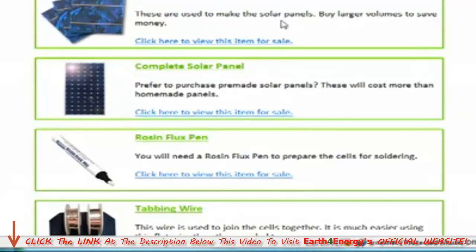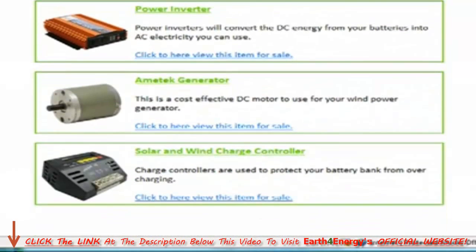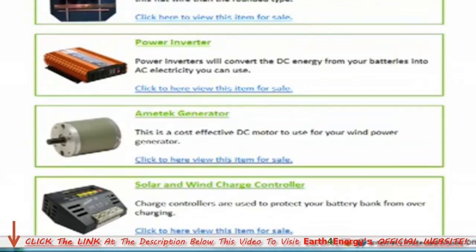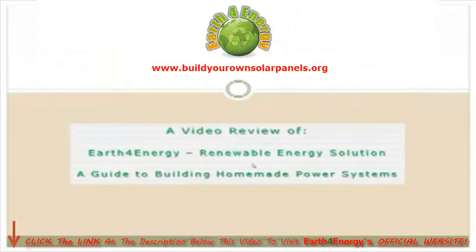In the shopping directory you've got your solar cells, solar panels, flux pen, tabbing wire, power inverter, generators, and solar and wind charge controllers — every piece of equipment you need. Earth4Energy helps you find it. I hope you found this review useful. There's much more information on Earth4Energy. Thanks very much.